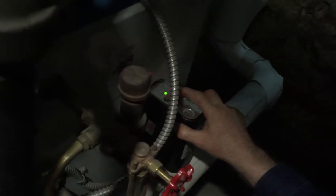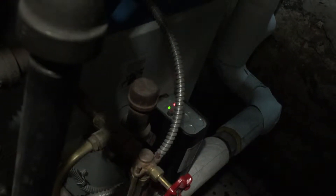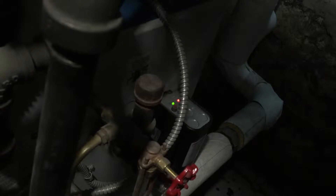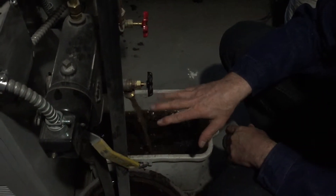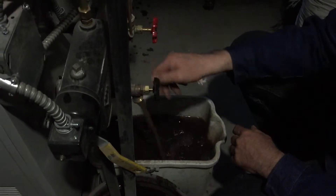Pay attention that this low water cut-off registers the low water condition — it has a red light. So it's going to wait a minute or two and then it's going to turn on the feeder. So while we're draining, you can drain until you see clear water. You can do it in a few steps.